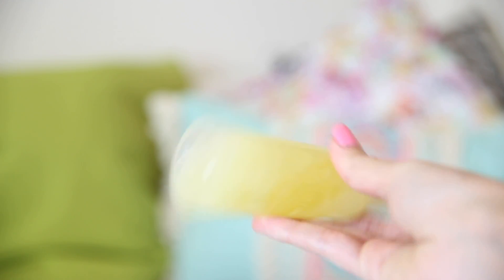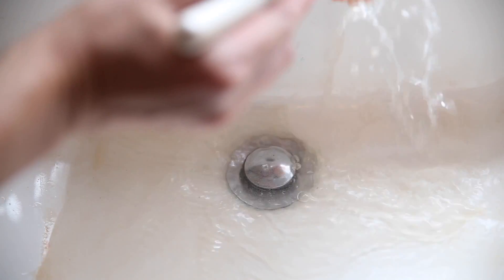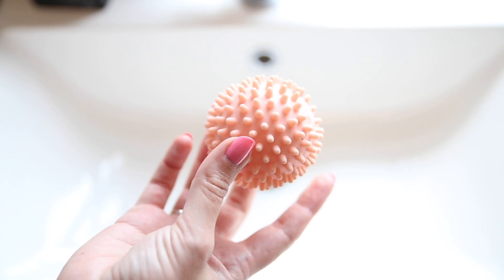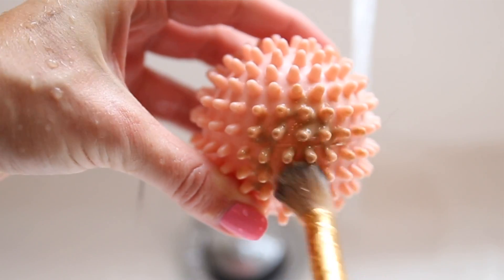And a bonus hack while cleaning your brushes: brush pad cleaners can be really expensive. A lot of people swap them for an oven mitt, but I find an even better cleaner is a tumble dryer ball — it has ridges, it's plastic so it gets rid of all the dirt, and it's really small so you can pop it in your makeup bag when traveling rather than taking a big oven mitt with you.